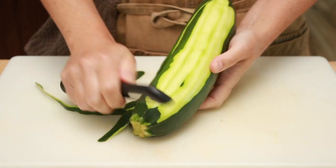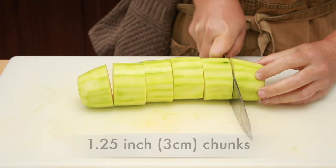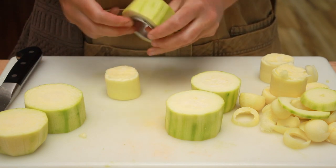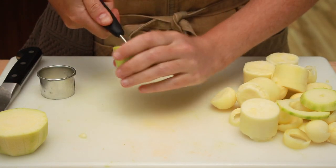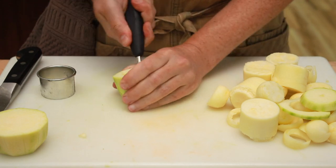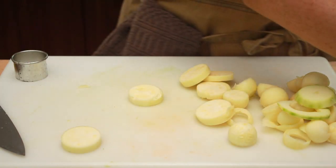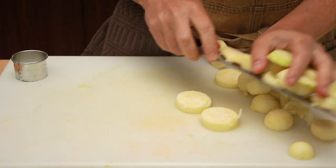Peel and trim the zucchini, then cut into 1¼-inch thick chunks. There are many ways to core them: for really large zucchini you can use a tiny cookie cutter, though this only works on the biggest ones. A more flexible method is a melon ball scooper to remove the seeds; if all else fails, use a paring knife. Don't throw away the scraps — brown them in olive oil, add a little garlic, and mash with a potato masher for a great spread or pasta sauce.